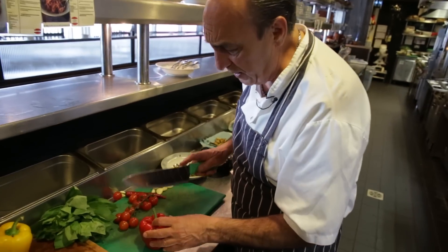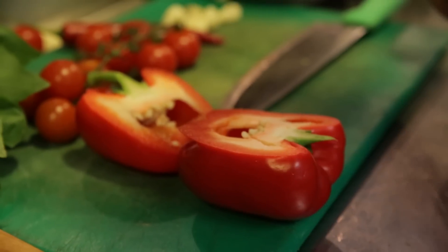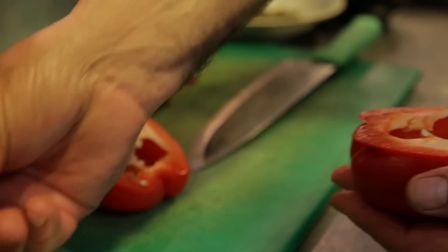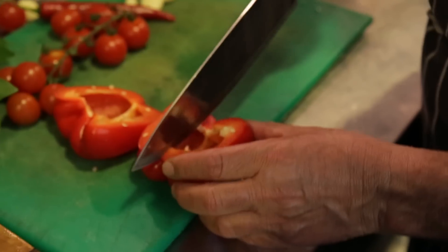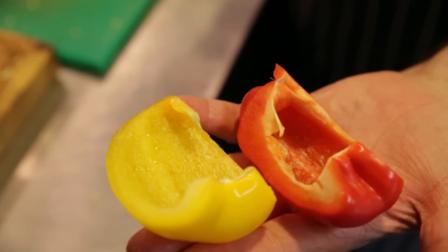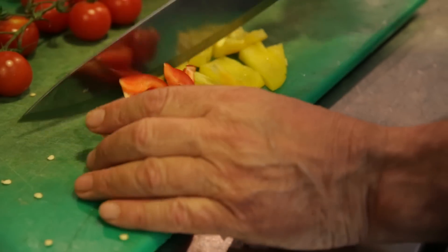Let me show you how to cut the peppers. So easy, there is no wastage this way. You cut them in half and you just remove the heart and the seeds. Cut it. You need about a quarter of a pepper, two different colors. In slices, and then you cut them in half.